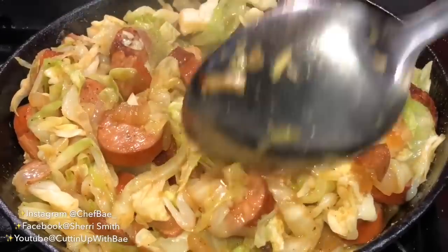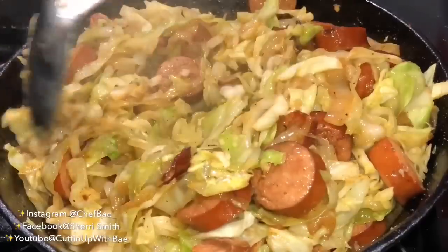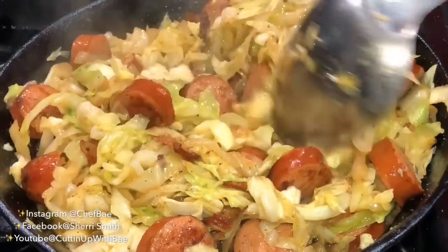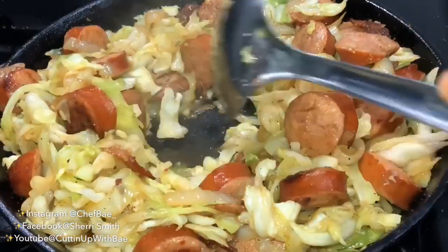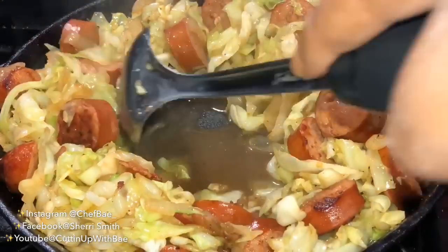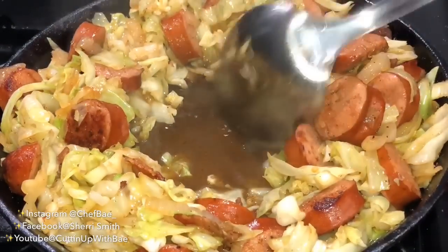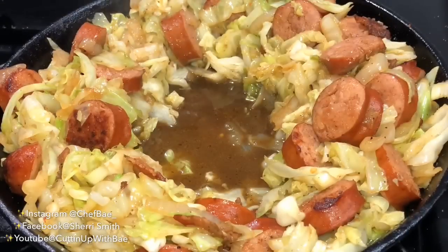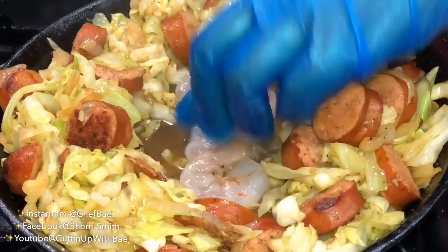Because I've cooked cabbage plenty of times, I know I needed a little bit more seasoning. Generally for this recipe I use some salt, some pepper, some Slap Ya Mama seasoning, some garlic powder, some red pepper flakes, and a little smoked chili. So this is going to have a little bit of spice to it, not only because of the sausage but because of the red pepper flakes.